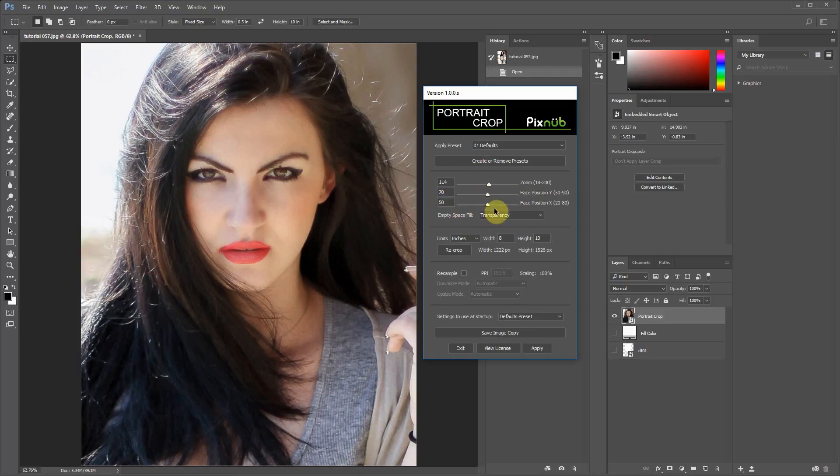One more thing about presets — they store all of your settings, including whether it resamples, your interpolation modes, your print dimensions, and your empty space fill. All of this is stored in the preset. So if you're going to batch process, make sure all your settings are exactly how you want them. That will be what's applied during batch processing, except for empty space fill — which I'll show in a minute — if you're using the Portrait Crop native batch processor, you can change the empty space fill there, so you don't have to make separate presets for images with or without transparency.